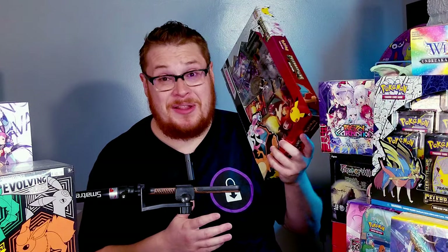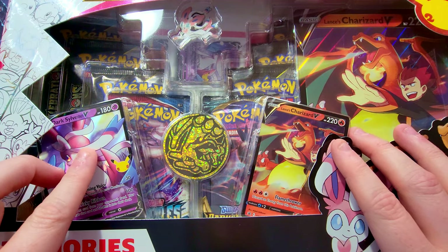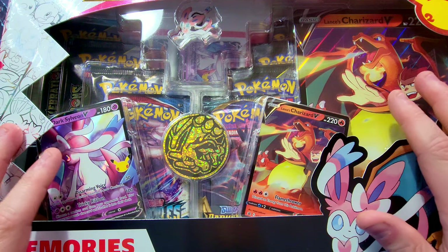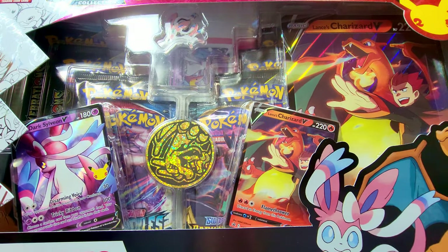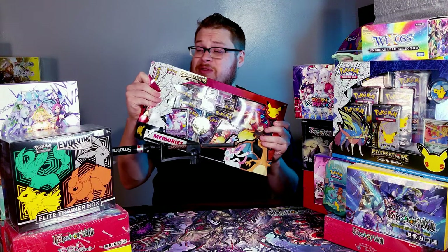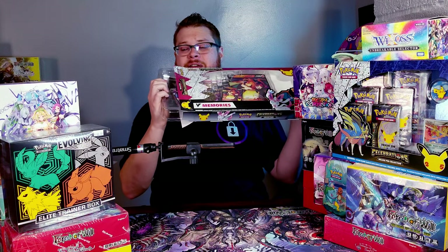This thing is mighty big so I'm going to try to put it in the camera to see what's inside. Look at that — oh my gosh, it's a huge box. As you can see, we got a couple V cards, a Dark Sylveon, Lance's Charizard V, a nice coin, a pin — we'll go into all these further. We got some packs, the Celebration packs, and then a nice big jumbo card. Let's slide it out carefully.